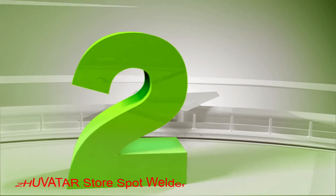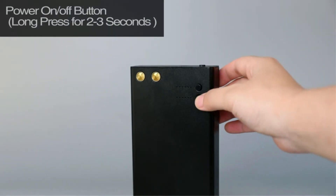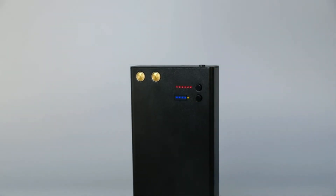Number 2: Juvedere Store Spot Welder. The Juvedere Store Spot Welder is suitable for people who want a budget-friendly option and still need a model with decent performance.